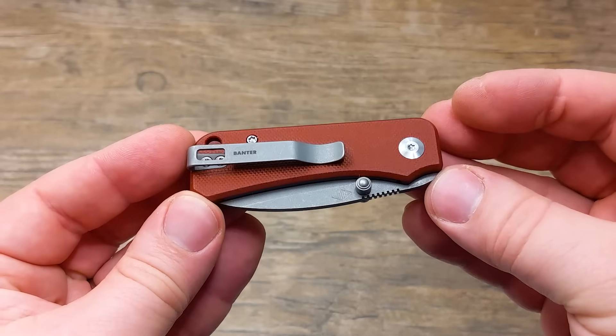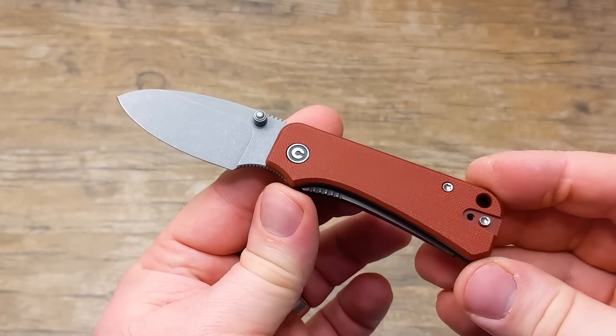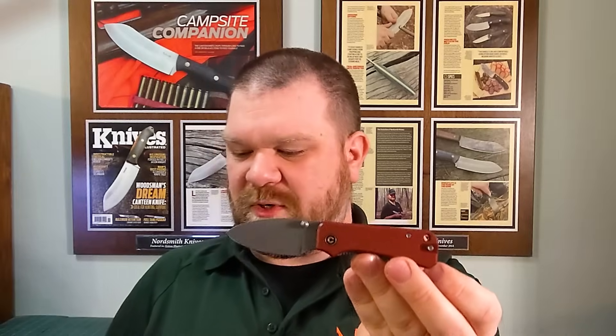Moving on — probably the biggest news today. New We Knife and Civivi drops are official. We've got a couple of new models and some new variants on existing models. Starting with a couple of new versions of the Baby Banter from Civivi — a really cool little knife. We now have a burgundy G10 option, which I really like, and also an OD green color with a matching area gold thumb stud that matches one of the full-size Banter color options already out there. Pretty cool — really like that burgundy.